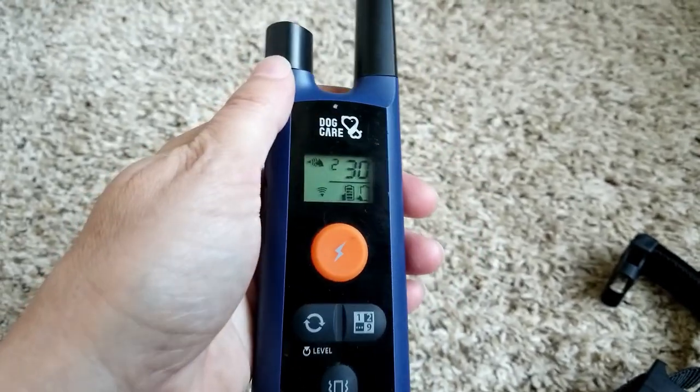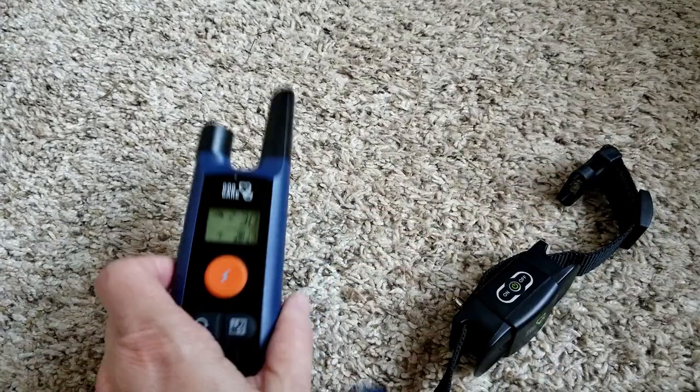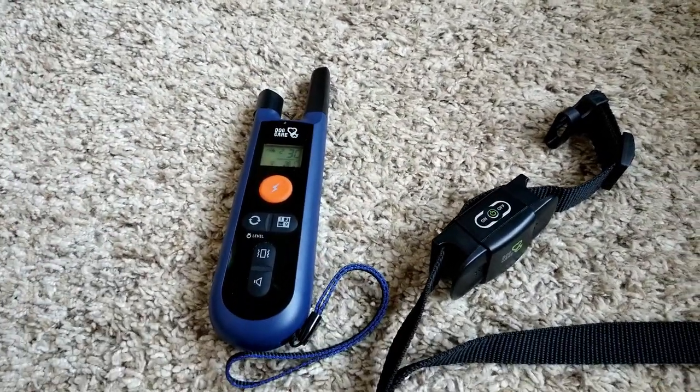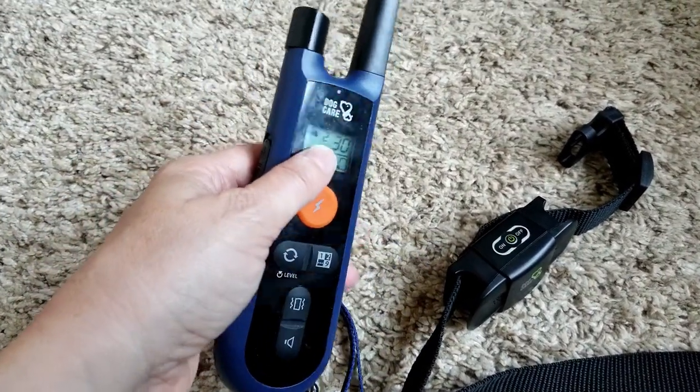I watched a video, and he said that you have to plug this collar in to be able to reset it, but then I couldn't get it to reset. So I actually called the company, and it's actually super easy to do.